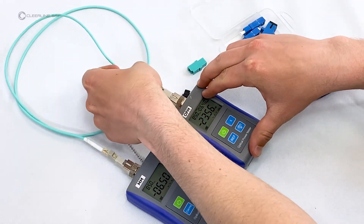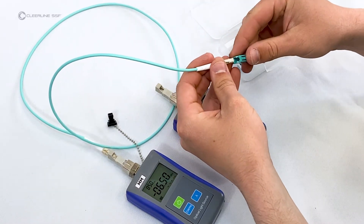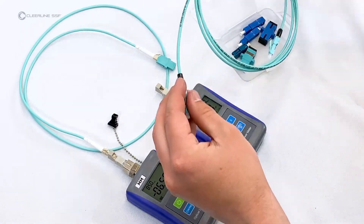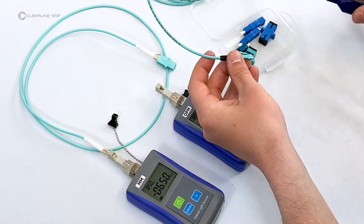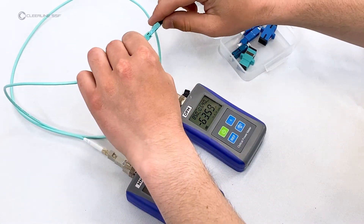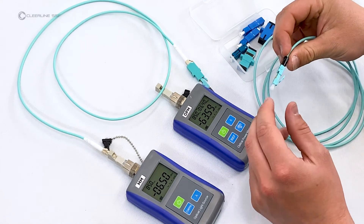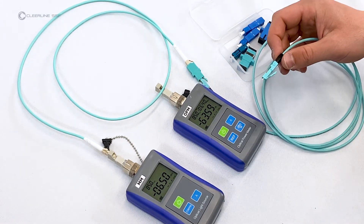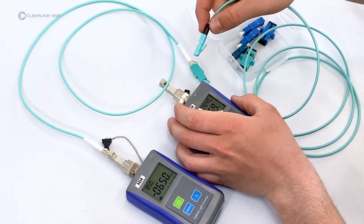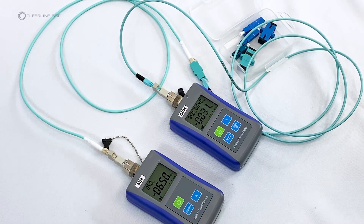Unplug the reference cable from the power meter side only. Clean the connector and attach the LC-to-LC female adapter. Clean the connector of the cable under test and plug it into the adapter attached to the reference cable. Clean the free end of the cable under test and plug it into the power meter. The new decibel value visible on the power meter screen is the test result.